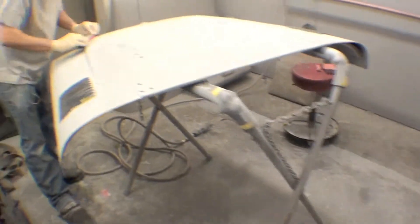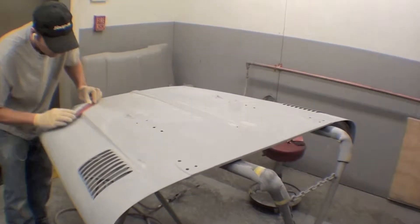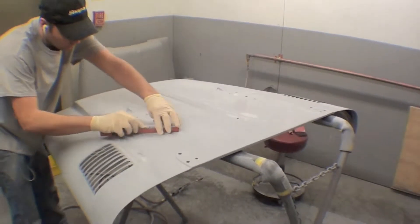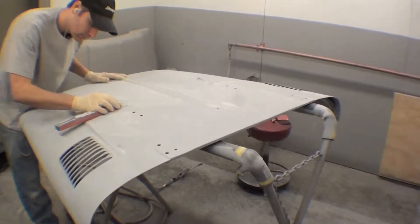And then we have the hood over here also being sanded out. All the body work and priming was done. A little block sanding for any restoration that goes on in order to get the finish just so.